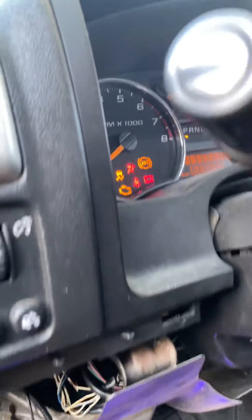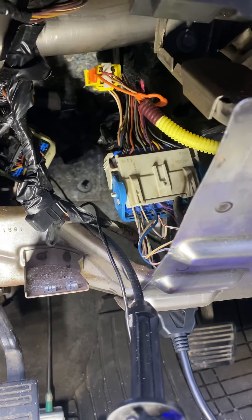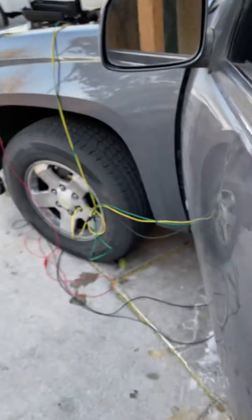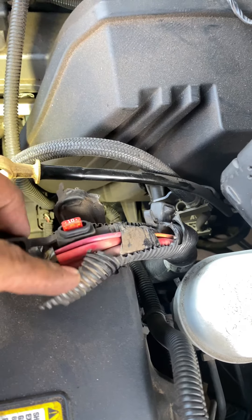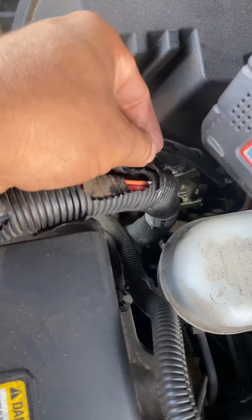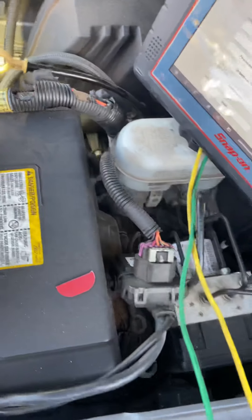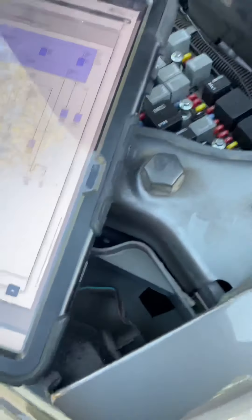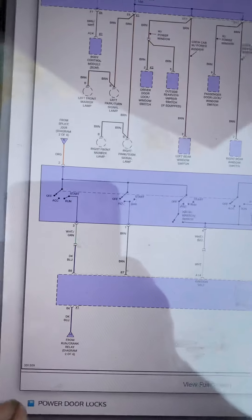I was looking in the diagram, and the diagram actually says that there's an inline fuse for this particular power, which is coming from the battery. The inline fuse was hard to find — it seems that it's hidden in the cable itself. But once you take off this wrap, you're able to see that there's two fuses down here for your anti-theft, your inflatable restraints, and your vehicle communications module.